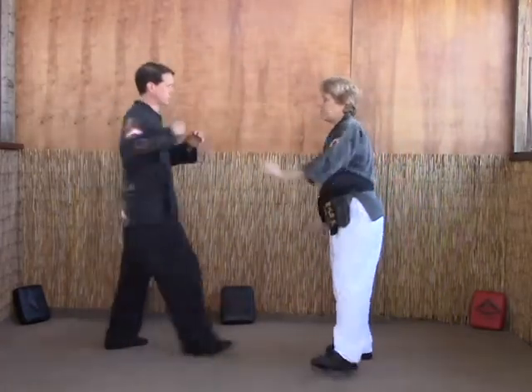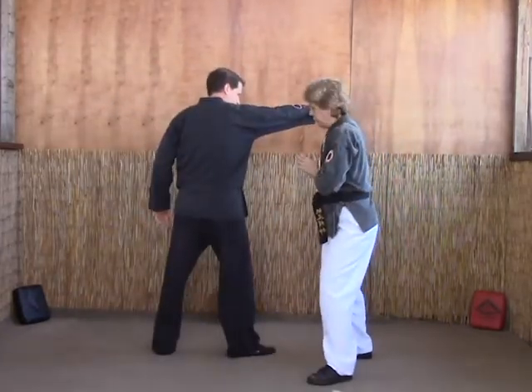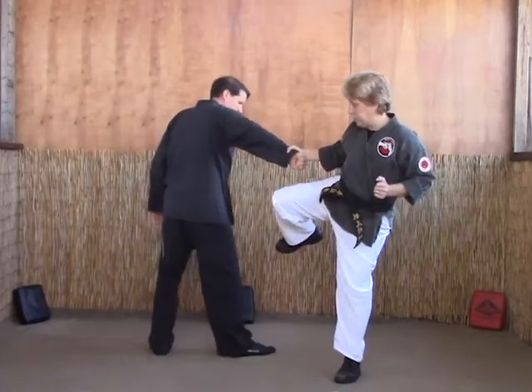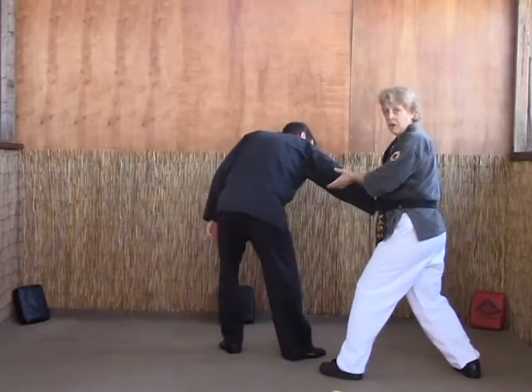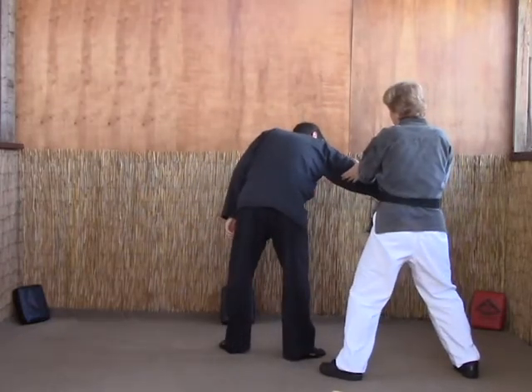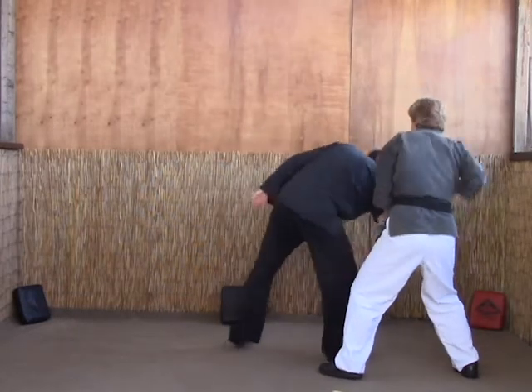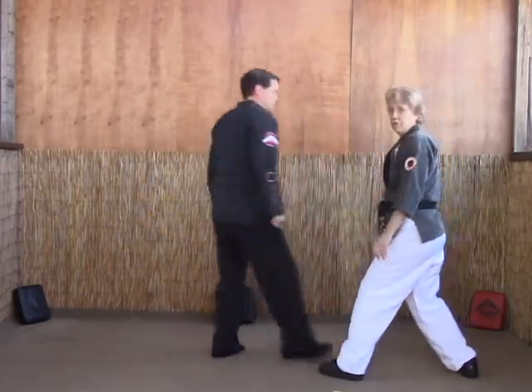Last time: windmill block — this one you should be real familiar with — side thrust kick to the ribs, re-chamber, step at six, break — almost like arm hook for Purple Belt. Grab the arms so that you can control them with your left, pull them in, inverted punch to the face.